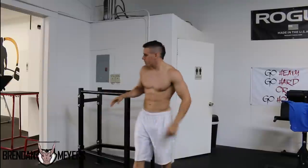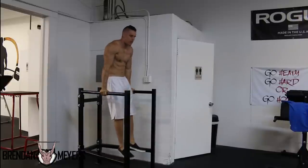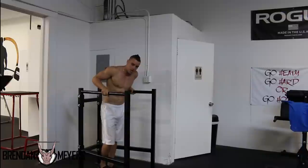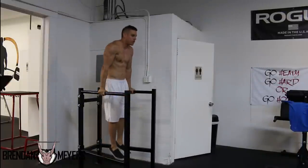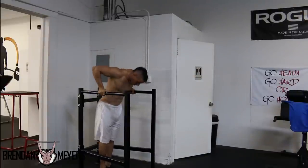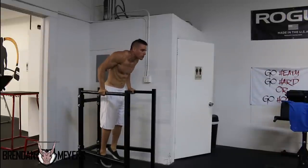The basic moves of calisthenics are: pull-ups, dips, push-ups, and the pistol squat. We're starting with the dip. If you can't hold yourself in an upright, fully extended position, you will not be able to complete a dip. So the first step: stay in that fully extended position and hold it for exactly one minute.